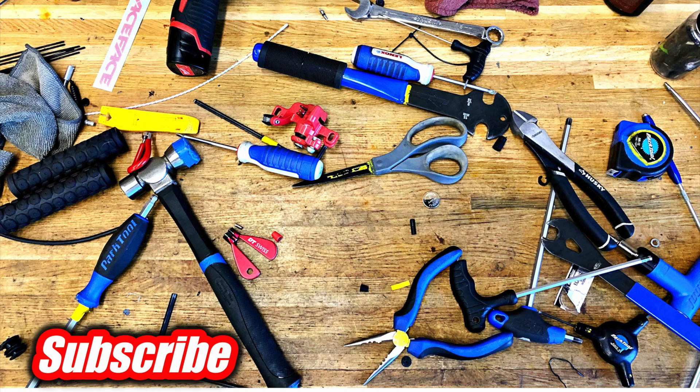It's kind of a long series following this first bike I ever built, but it's still going strong. Thanks for watching, see you guys next time.